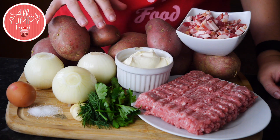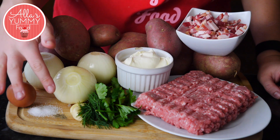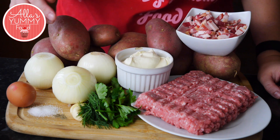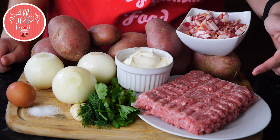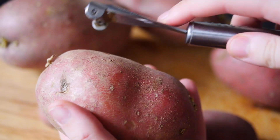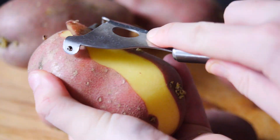Let's get started. We're going to need a lot of potatoes, onions, egg, salt and pepper, garlic, fresh herbs such as parsley and dill — you can use any other herbs — sour cream, minced pork (you can also use beef), and some pancetta or bacon.